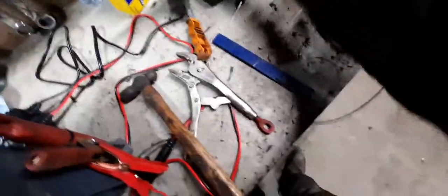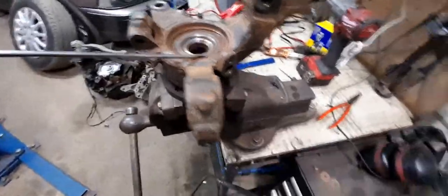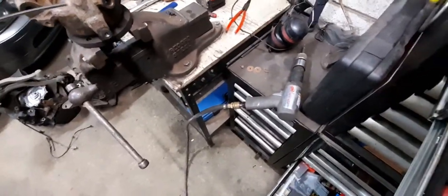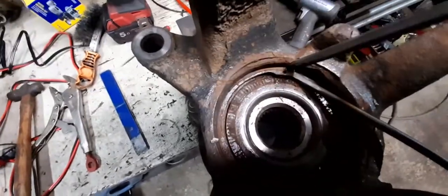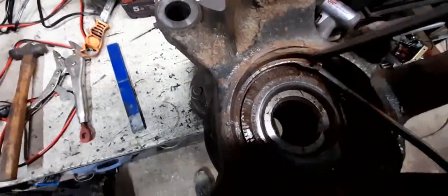I had a flat blade here that I was trying to use to get the ABS sensor out. The ABS sensors in these get stuck — they're 20 quid, don't even worry about it. Just knock the head off with a chisel, drill through the middle of it and then pull it out. It's not worth messing around with.